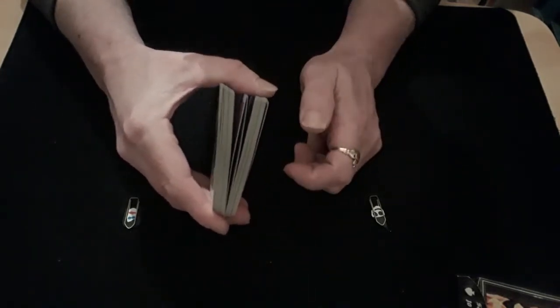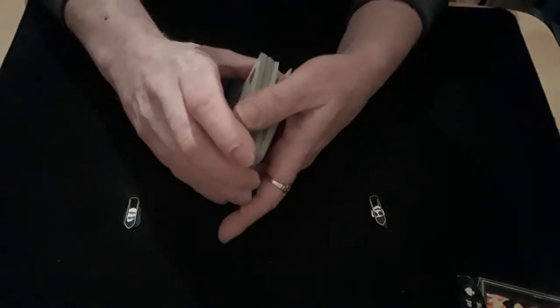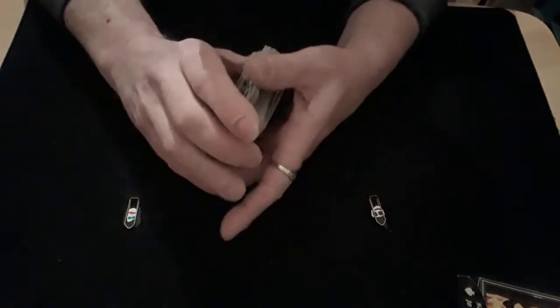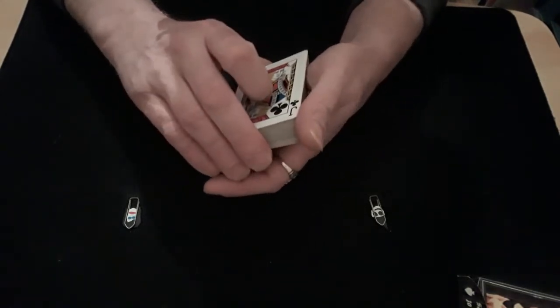Then you're just going to do a double undercut: break off half the packet from underneath and bring that to the top, then cut everything below the first break and bring that to the top. You've still got those two cards held in a thumb break at the bottom of the packet.